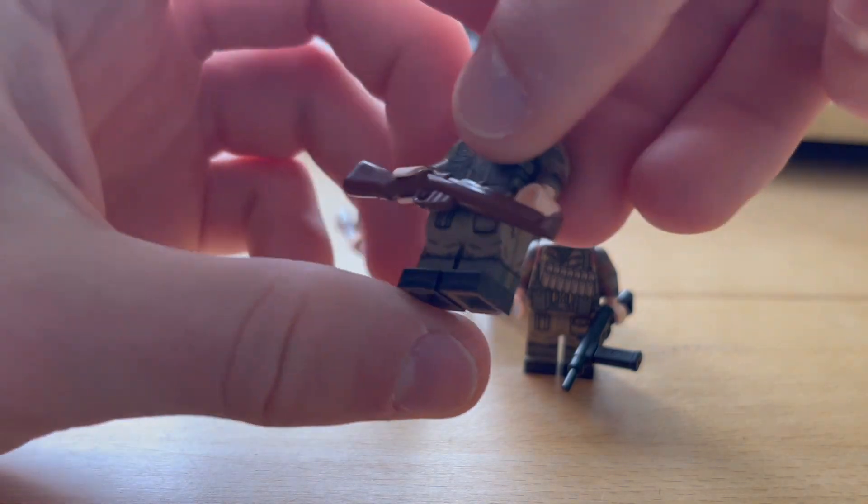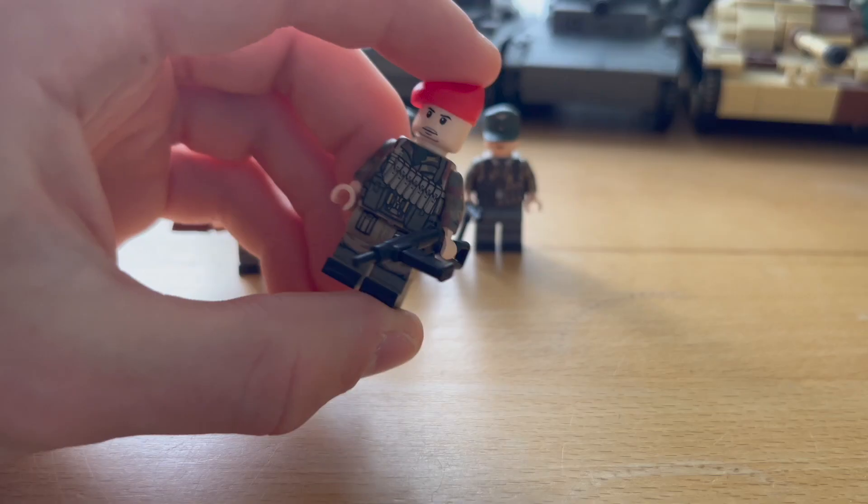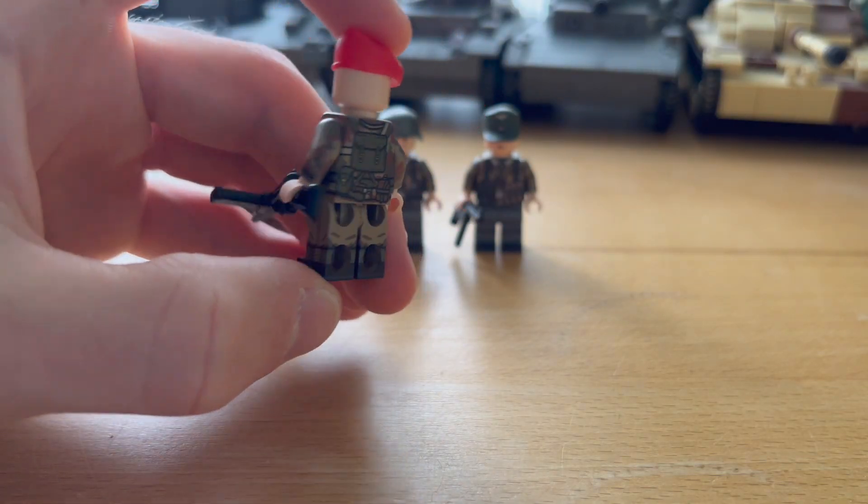One of my favorite features of these minifigures are the prints inside the leg. Forest Moon Bricks was the first company to invent these in custom-made military prints.